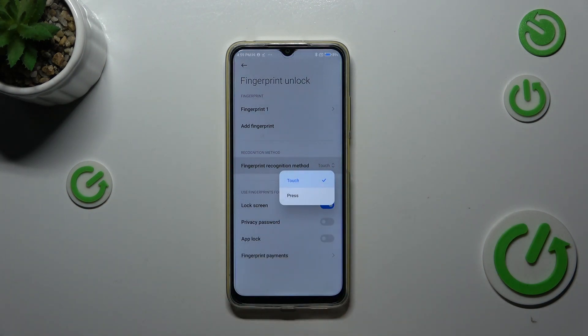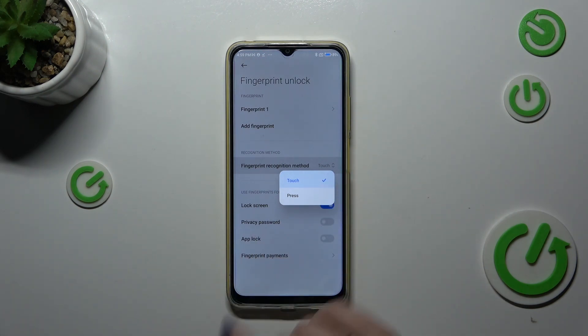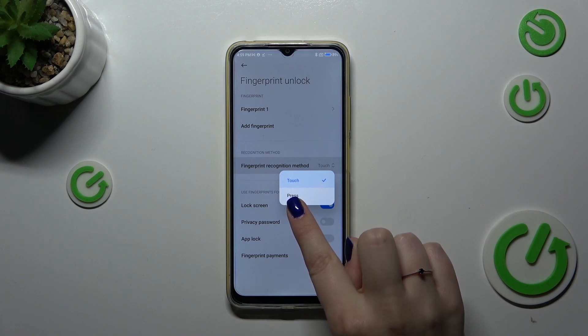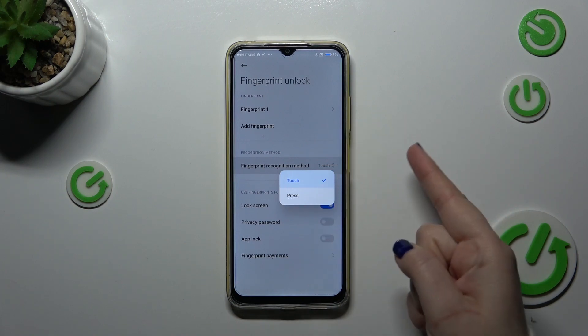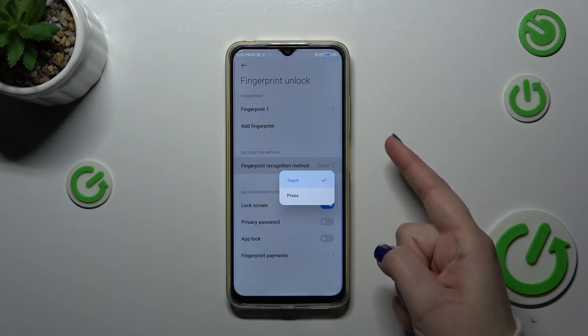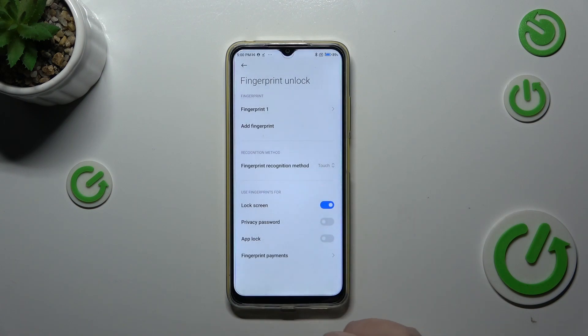Here we can change the recognition method: Touch or Press. Honestly, I think Touch is more comfortable because when you choose Press, you have to put the finger with the recorded fingerprint and also physically press the power button. With Touch, you simply put your finger on the sensor.